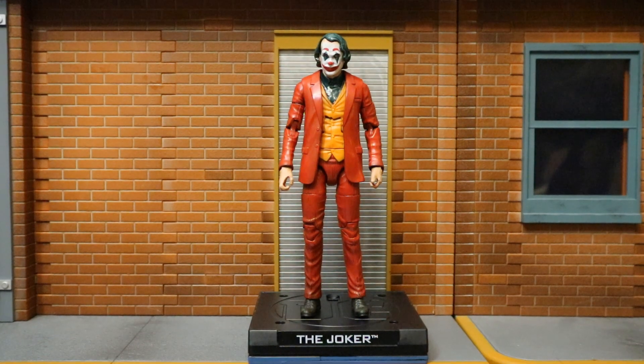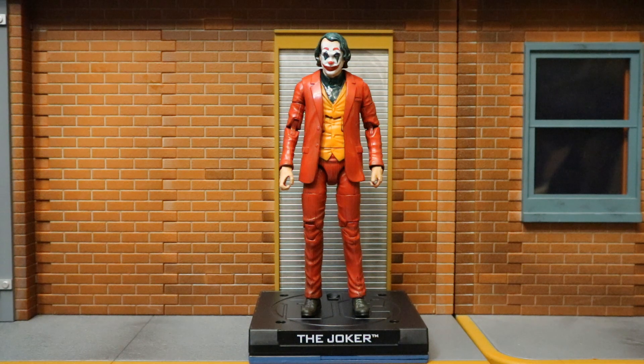Another cool thing about using this Signature Series Joker as the base is you get this really cool display stand that says 'The Joker' on it, so you can definitely use it for this Joaquin Phoenix Joker as well. That doesn't mean much to me as I'm not much of a stand guy, but some people displaying their Signature Series figures on these stands can put this guy right in line with them.